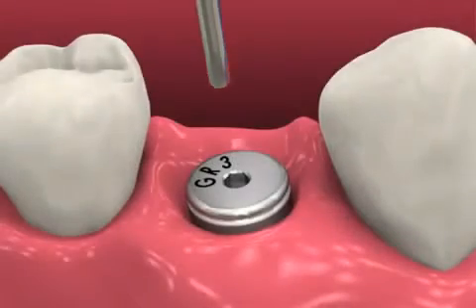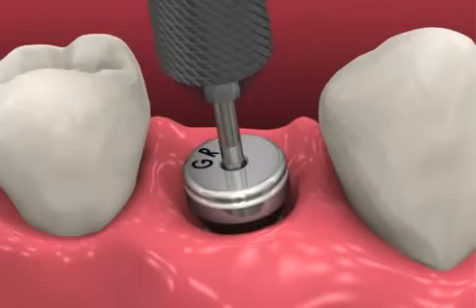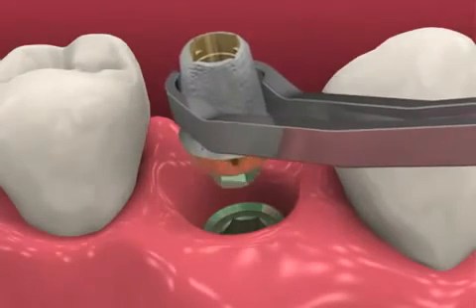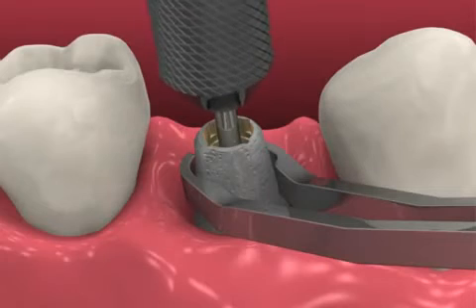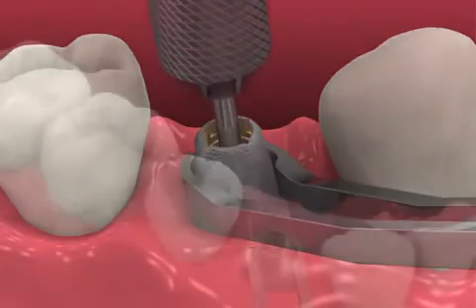At the second restorative visit, remove the healing abutment or provisional prosthesis and irrigate the prosthetic platform to remove any debris and dry thoroughly. Seat the prepared abutment in the patient, being certain to maintain the same orientation as was found on the model. Hand tighten the abutment screw with the 050 hex driver and radiographically verify complete abutment seating.